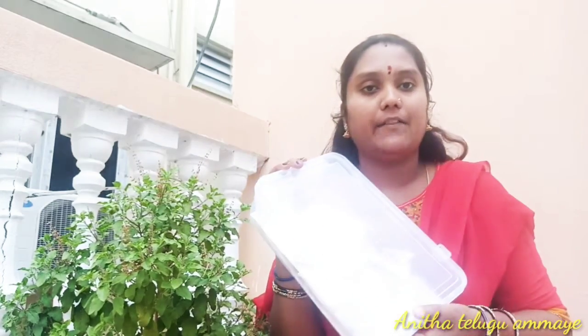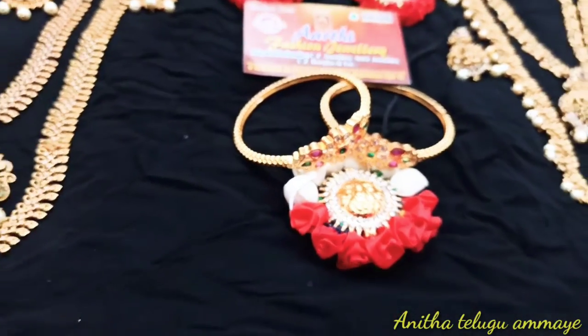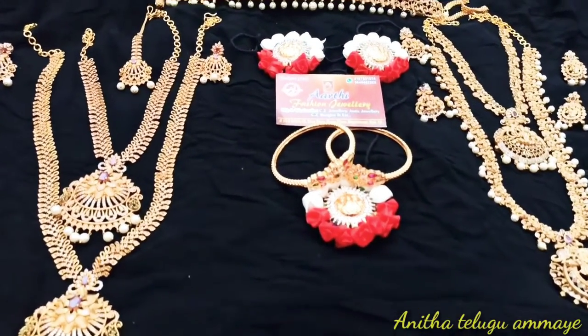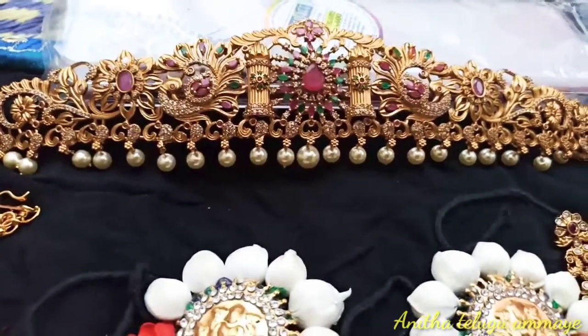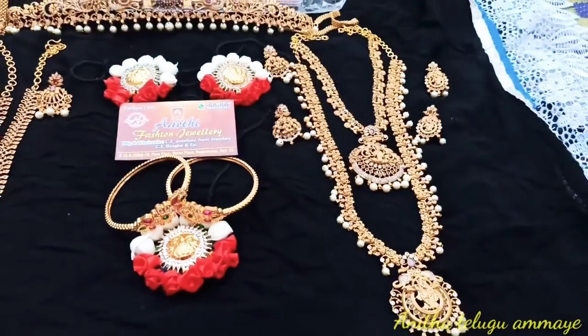You can use this box as well. You can use the colors as well. Please like, share, and subscribe. Thank you so much for watching, bye-bye.